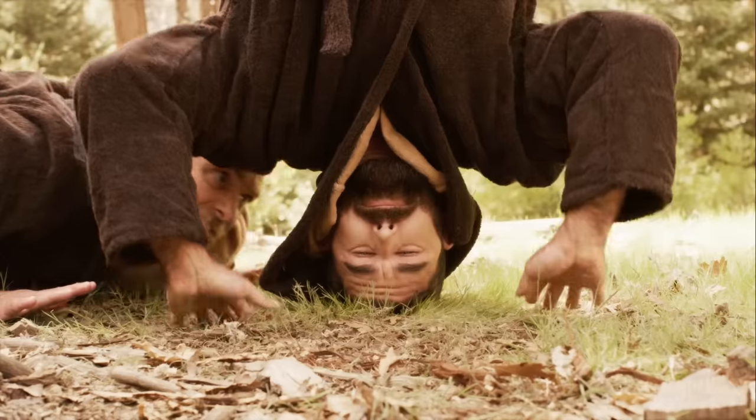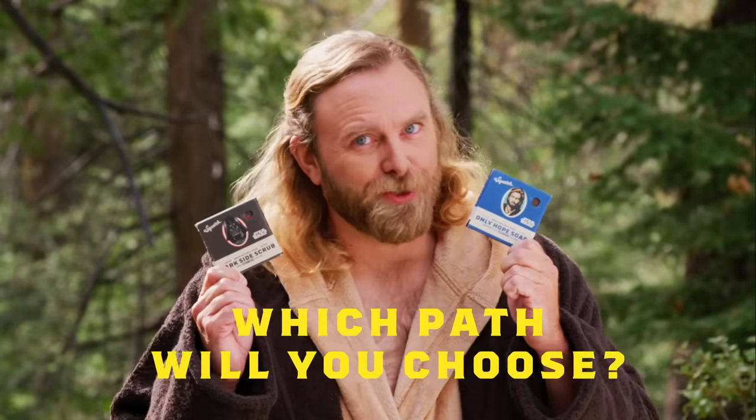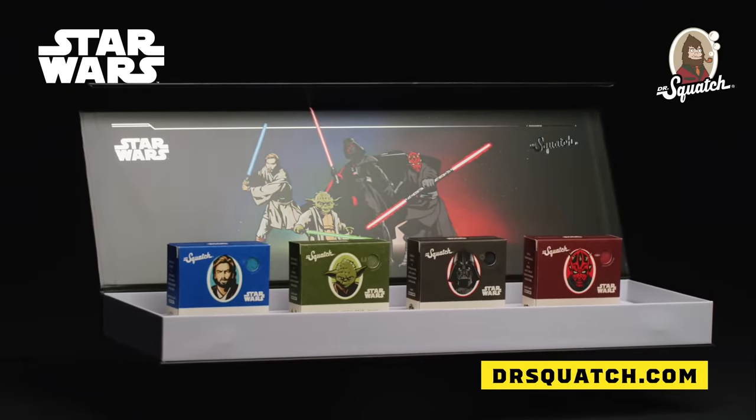Concentrate. That was a close one. Which path will you choose? Click the link to explore the Dr. Squatch Star Wars Collection today. May the Force be with you.